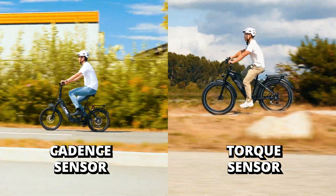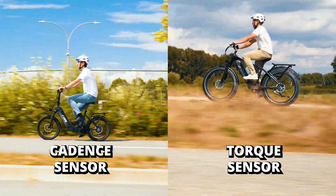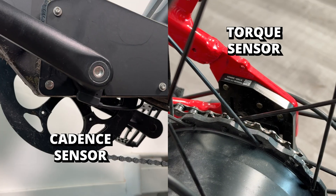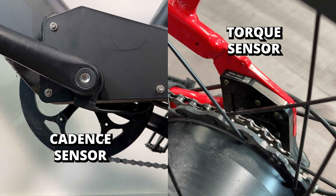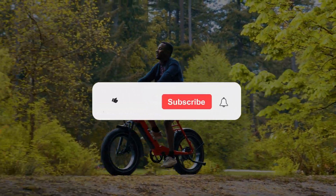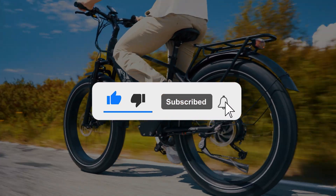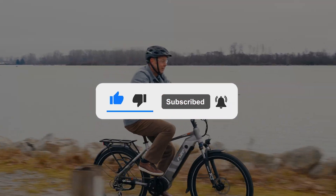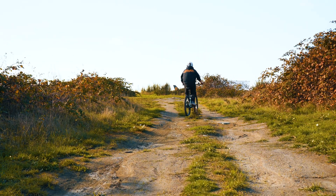And there you have it, folks — the battle between Torque Sensor Pedal Assist and Cadence Sensor Pedal Assist. Each has its own strengths and weaknesses, so choose the one that suits your riding style and preferences. If you enjoyed this video, don't forget to hit that like button, subscribe for more e-bike content, and leave your thoughts in the comments below. Ride safe, and we'll catch you in the next one.